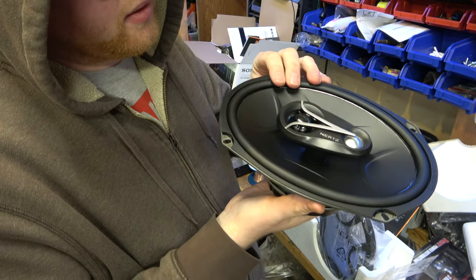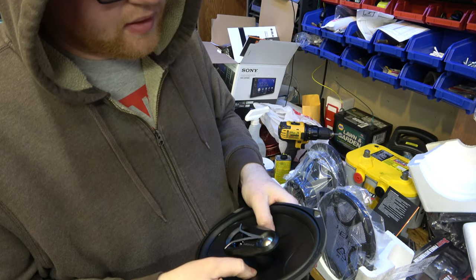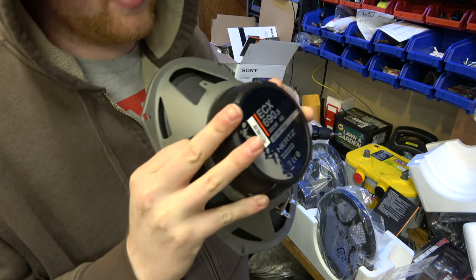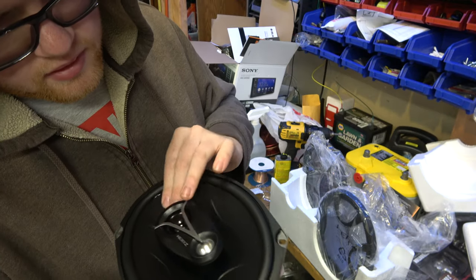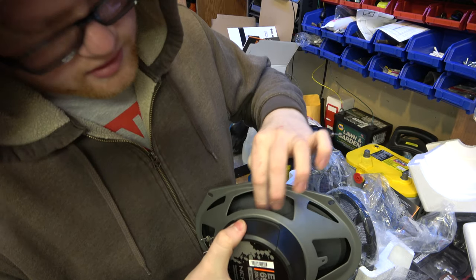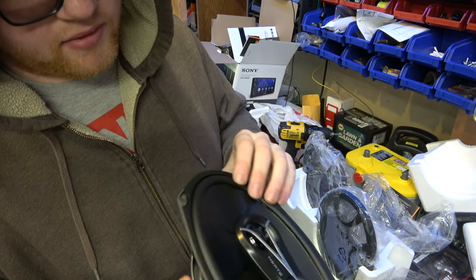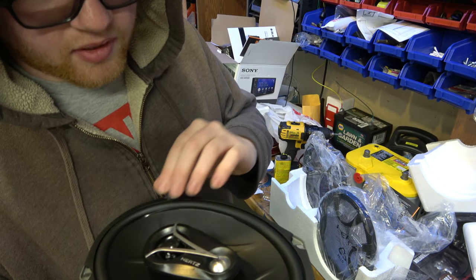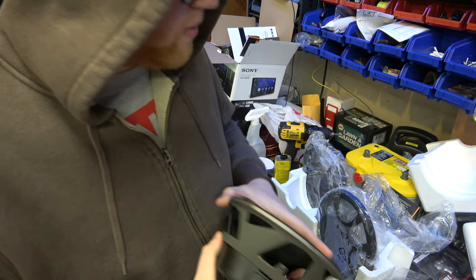Smells like a speaker. These have a pretty good amount of excursion — seems pretty good. It's got an interesting coating on the front. I don't know what kind of coating, but it feels like some kind of paper cone with a coating on the outside, rubber surround. That's fine with me. They sounded really good.